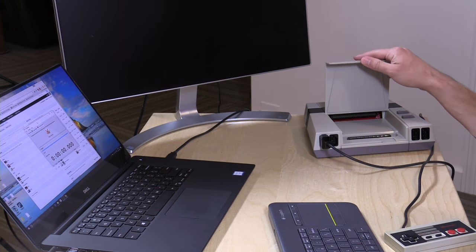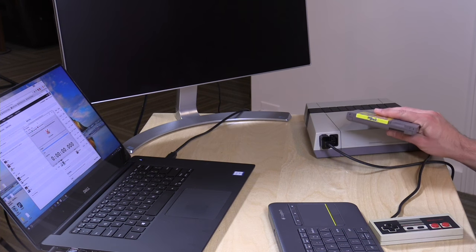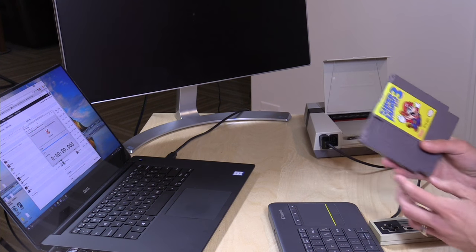Hey everybody, it's Lon Seidman and we're back with a quick update on the Retro USB AVS system. If you are a Nintendo fan and did not watch my review of this a couple of days ago, hit the pause button and go load that original review up, because it's a really nice Nintendo clone system — probably the best I have ever used. It works exceptionally well with HD televisions, gives you a very crisp and clear image. A lot of people have mentioned this in the comment stream: this is really the NES 2.0. It's also very affordable — about $185 — and I think for enthusiasts that's not a very big price to pay.